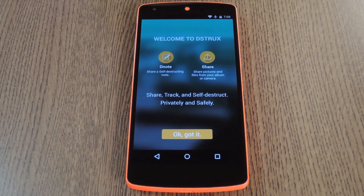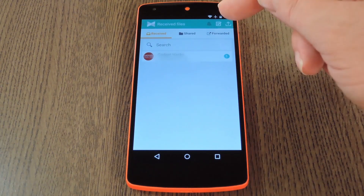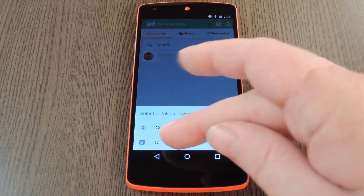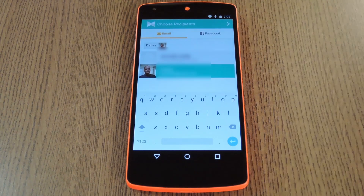When you're done with that, go ahead and read the overview and tap OK Got It. From here you have two options: you can either share a note or share a file. I'll hit the file button. Mine has two different options and I'm going to tap Documents to share an existing file. From here you can either send this to someone's email address or you can even share a link with someone on Facebook. I'll just send myself an email link to test it out, then tap the Next button.